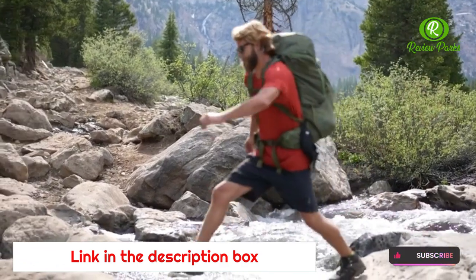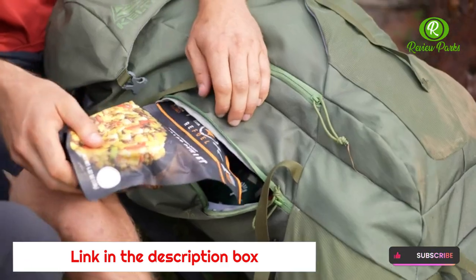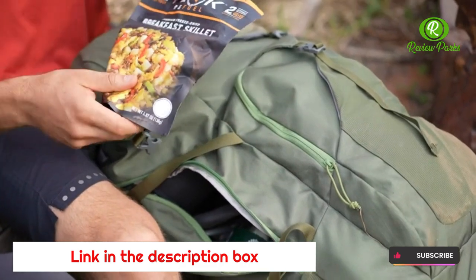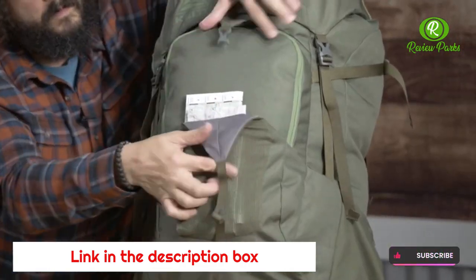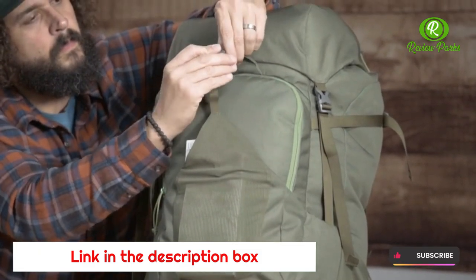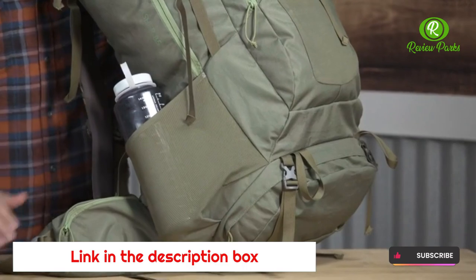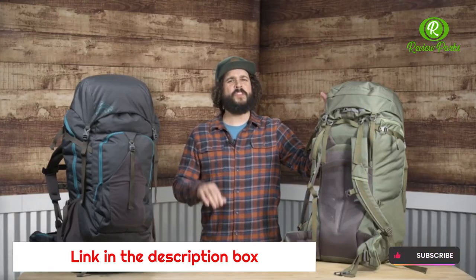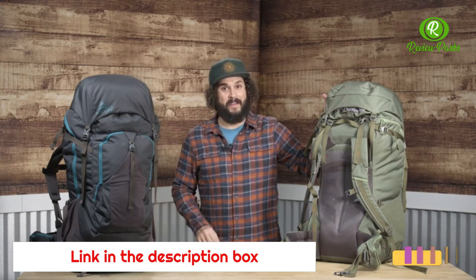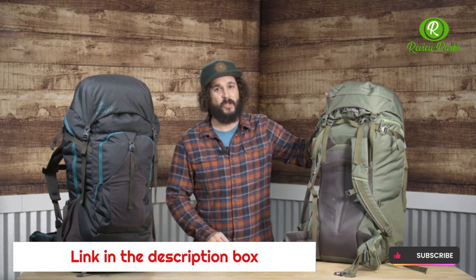The Asher 85 is also a storage superstar. The roomy main cargo area features a J-Zipper for easy access and a trail stash pocket to add or retrieve extra layers when the weather changes. Dual water bottle pockets keep your drinks secure, and there is a special spot for your sleeping bag. Twin hip belt pockets keep small essentials close at hand.